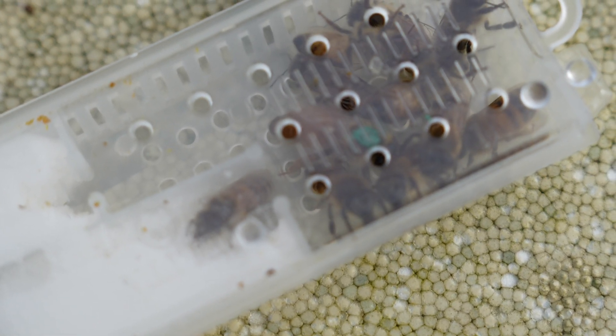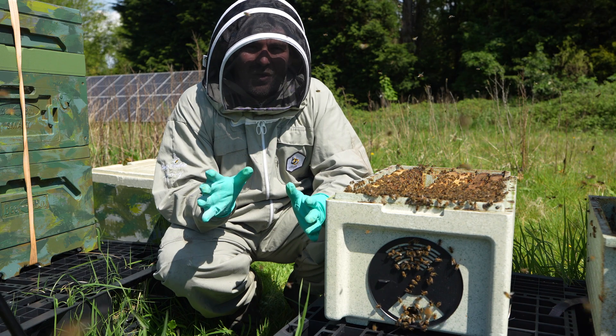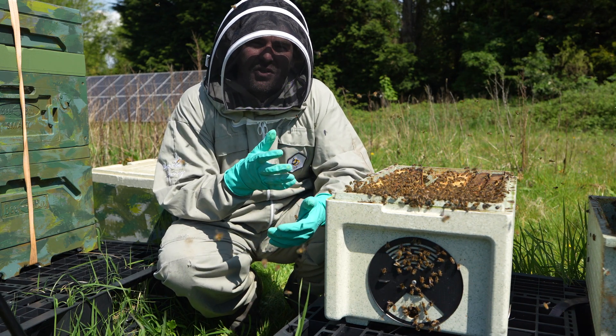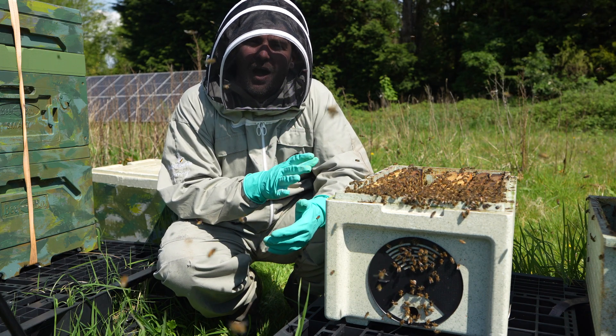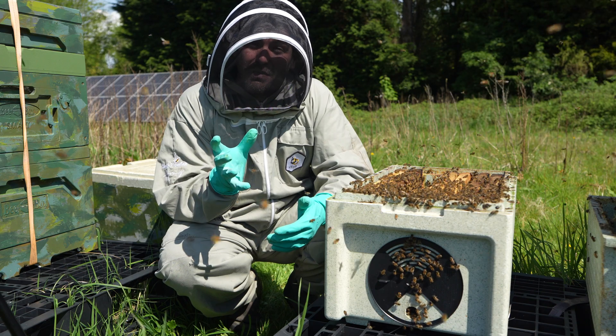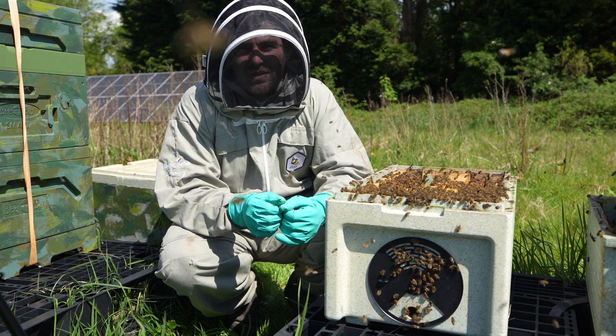So you've seen the original queen there in the cage — small queen, not that much bigger than the attendants. I'm going to go through this colony now and I'm going to find the queen. I'll show you some of the brood as well — really nice calm temperament bees — but wait till you see the size of this queen in terms of a comparison from when she went in only three weeks ago.